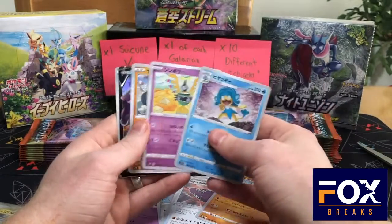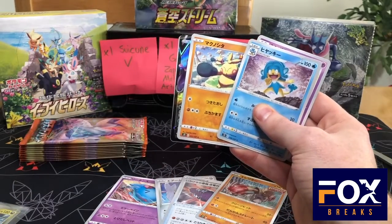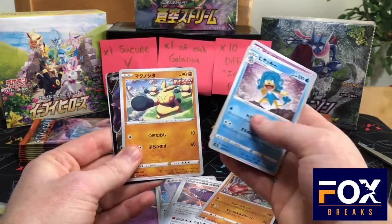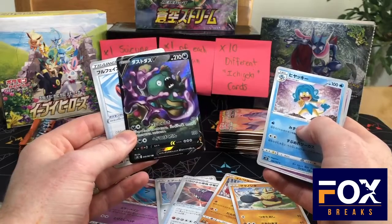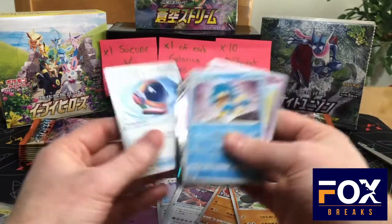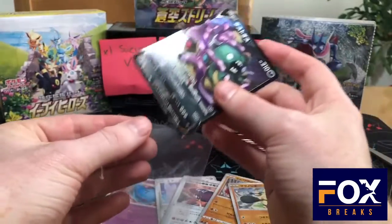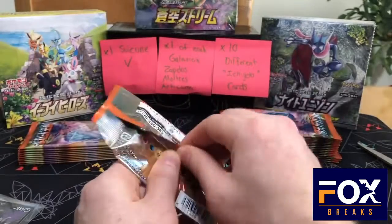Okay, we've got our first V card here. What is this guy? There are so many Pokemon — it's Makuhita. And then Garbodor V — just straight trash V card right there. First V hit. Not the Suicune. Unbelievable. I want to just give up right now. Just kidding.